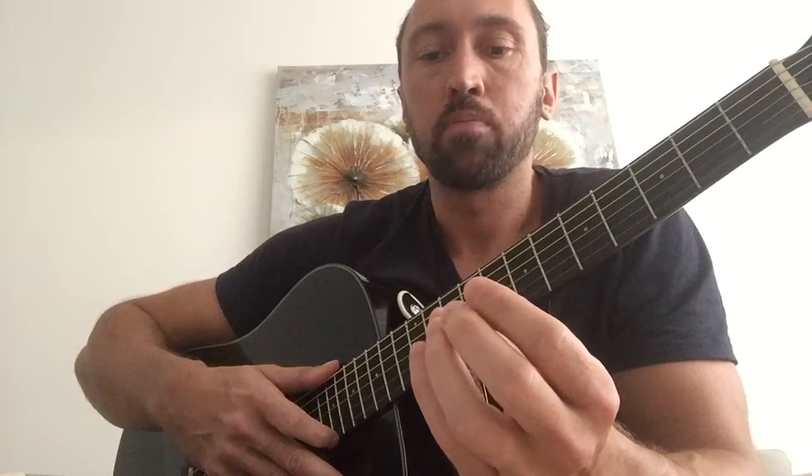Day number two of my guitar challenge. On day one I got about 30 minutes of practicing, and the reason for that is that it feels like my fingertips are going to fall off. I realize I will have some callus build up over time, but today I'm going to be talking about how to not get your fingers to hurt that much.